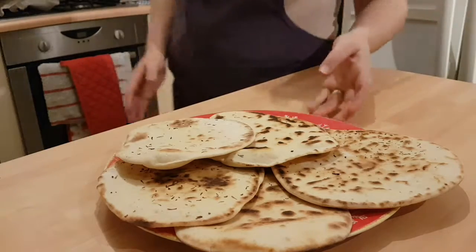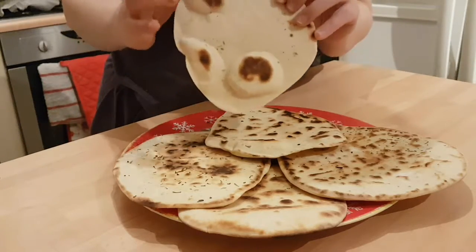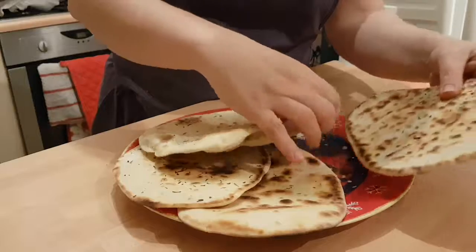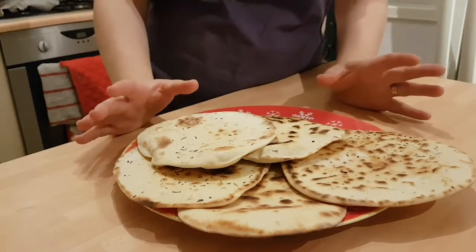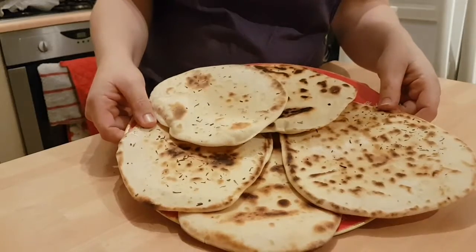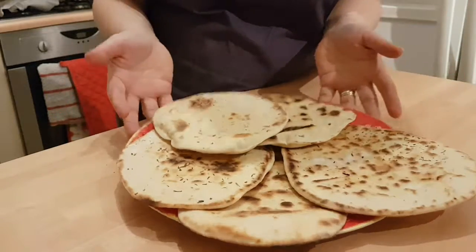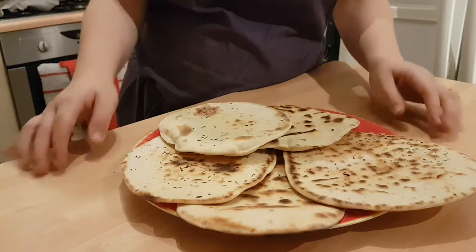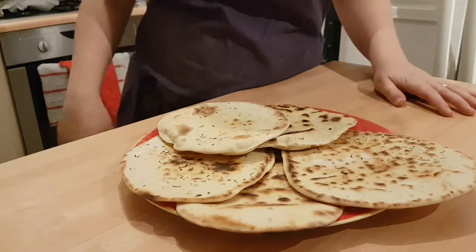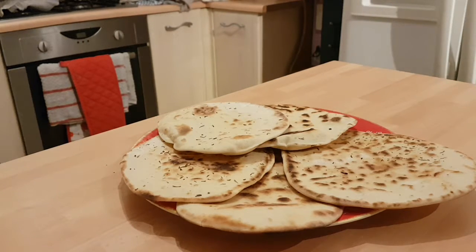And there you have it — out from under the grill, my naan breads. If I'm 100% honest, they could have puffed up a bit more. They do have a few air pockets, but they look more like flatbreads to me. I think the reason could be that my grill wasn't hot enough — naan breads need intense heat for a short amount of time, so my grill needed to be a bit hotter. But hey, we tried, gave it a go. I think they look okay, I'd still eat them, so would my kids. Hope you enjoyed the recipe — please leave any comments, positive or negative. Don't forget to subscribe. Look forward to seeing you for the next recipe. Bye.